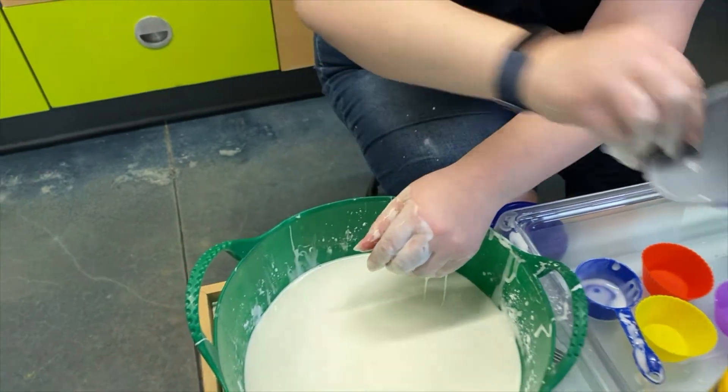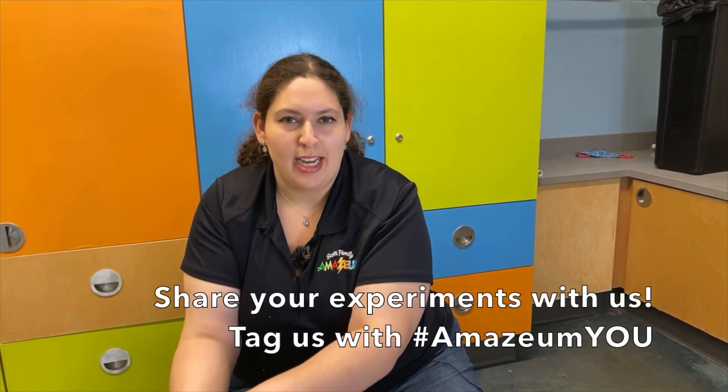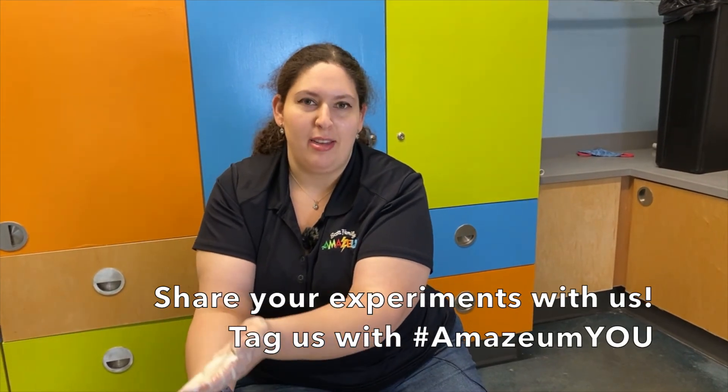What kind of things can you try with Ooblek? Share your experiences with your Ooblek ideas on our social media page at the Amazium. Thank you.